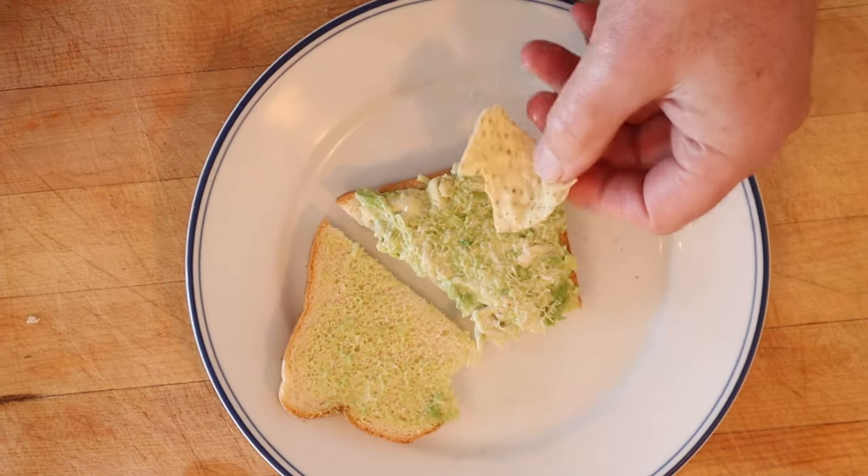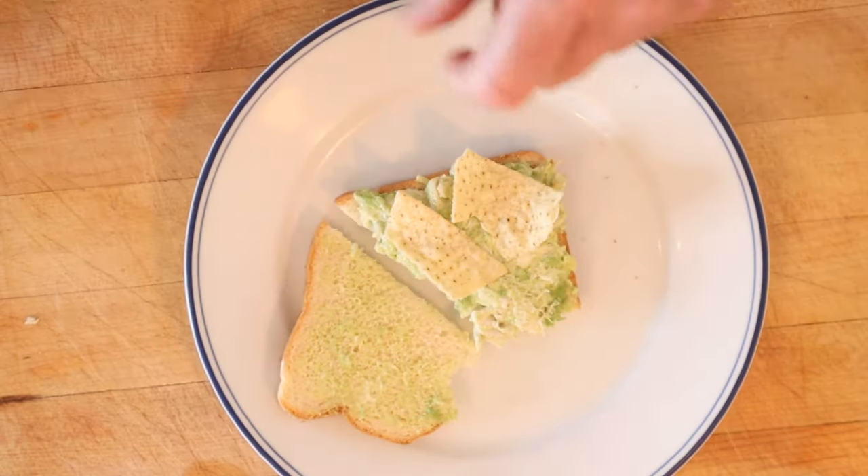It's pretty good all on its own, but I do want to plus it up. I'm gonna add some tortilla chips — that's right. Get a little crunch, get a little salt. All right, let's give this San Diego Crab Sandwich plused up with some tortilla chips a go.